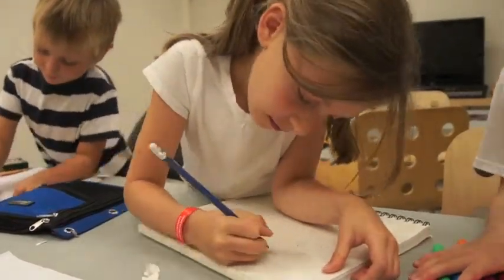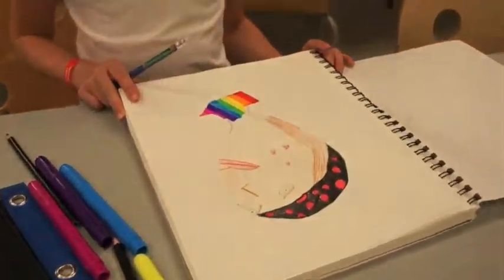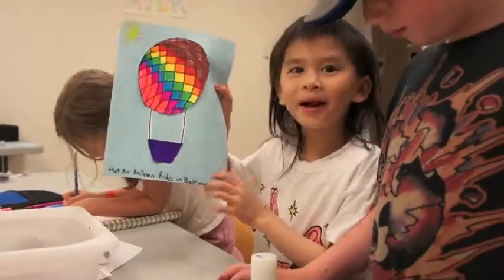This is the one that I made by myself. This is what I learned today. Awesome. Today I made a hot air balloon.